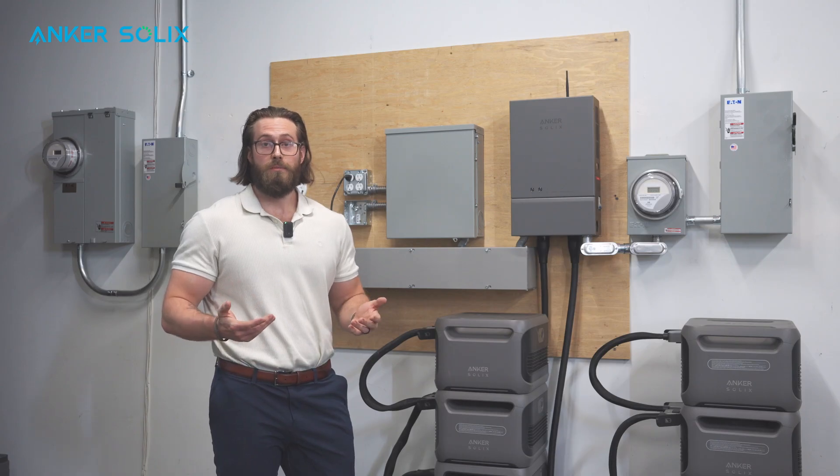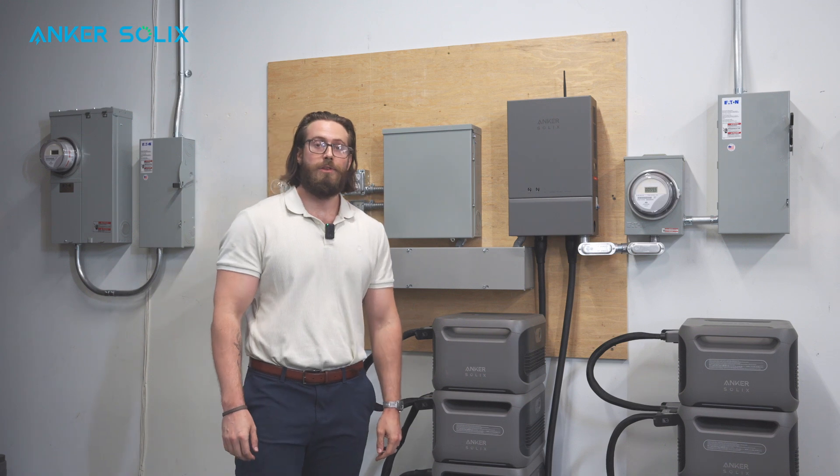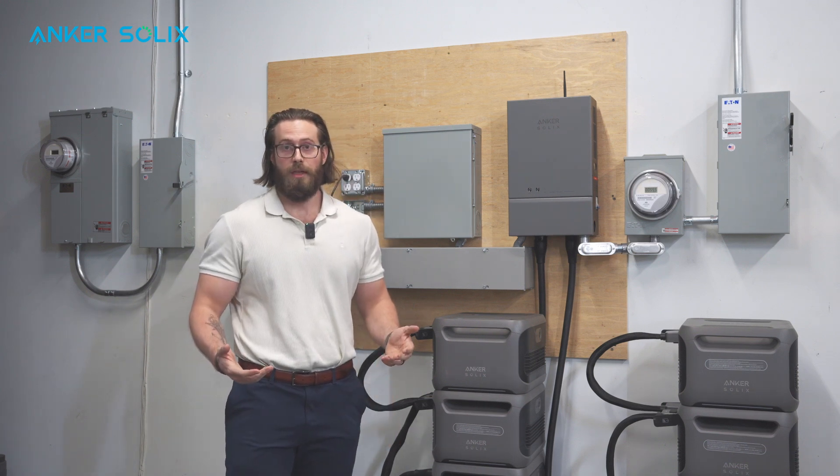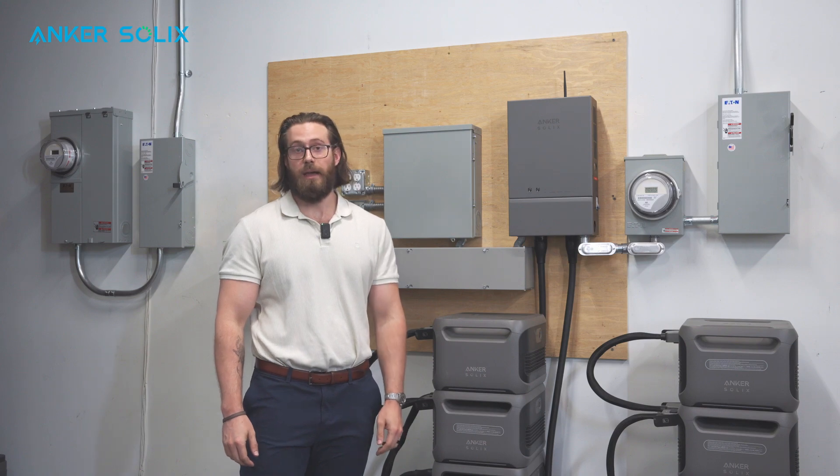One of the most important things you can do to make your install as painless as possible is to get as much information from the homeowner as you possibly can before you actually begin your installation. When gathering the information from the homeowner, the most important thing to find out is what the largest load is that they would like to back up.